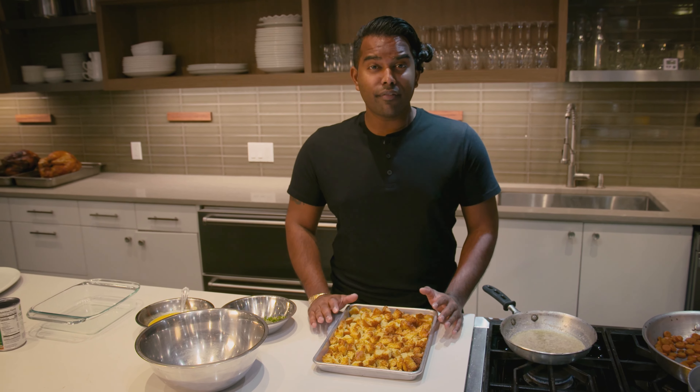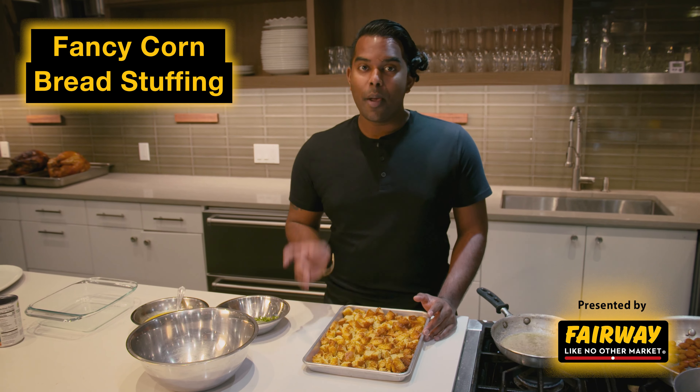This Thanksgiving, let's make cornbread stuffing. Stuffing is a staple at every Thanksgiving dinner, but let's elevate it.